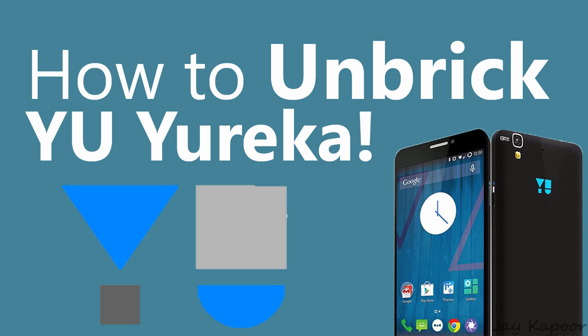If your Eureka is stuck at the Eureka logo, then keep watching this video. Hey guys, it's Jay Kapoor here, and in this video I am going to show you how you can unbreak your Eureka from a soft brick.